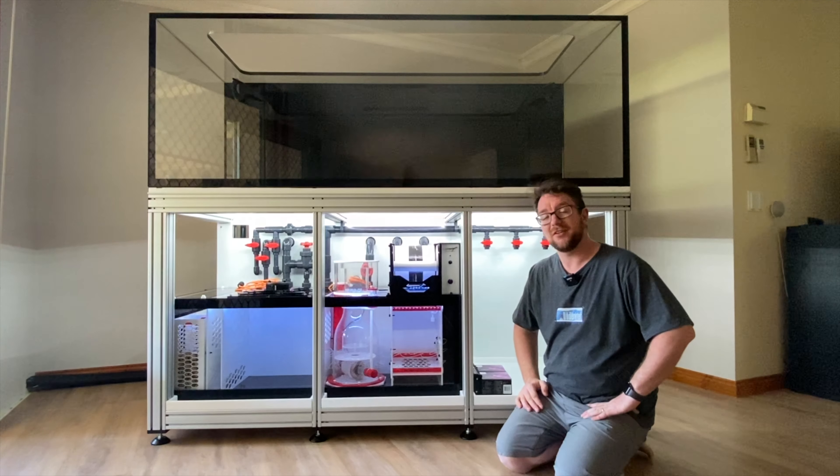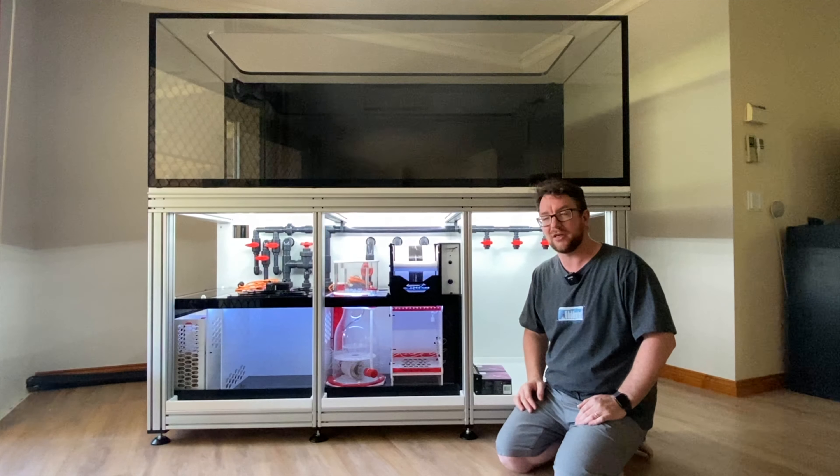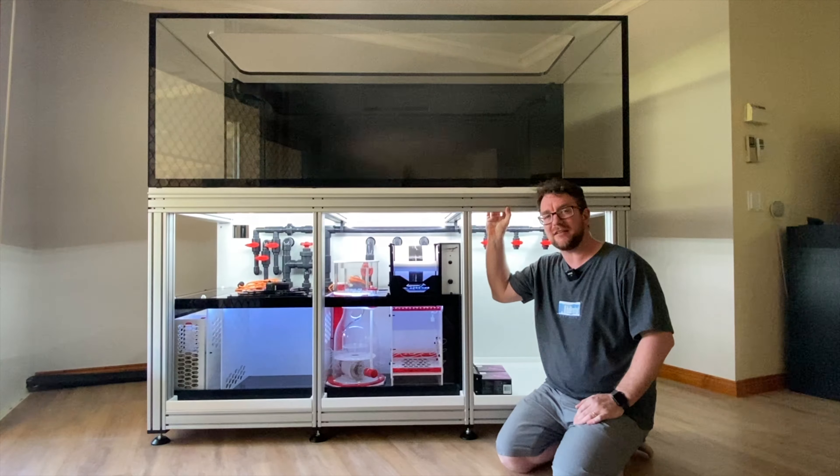Hey all, welcome to Parker's Reefs. In today's episode I'm going to take you through one of the most over-the-top things I've done for this fish tank, and strangely enough that's adding Philips Hue LED lights to my cabinet.